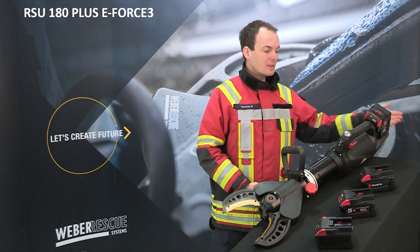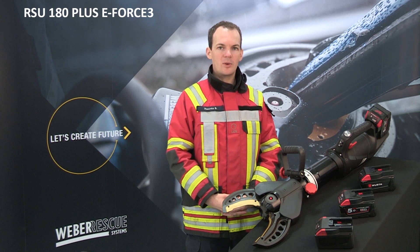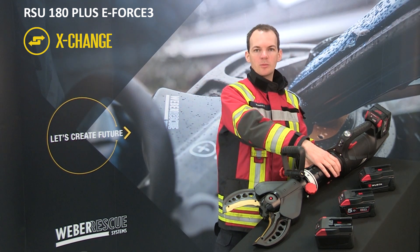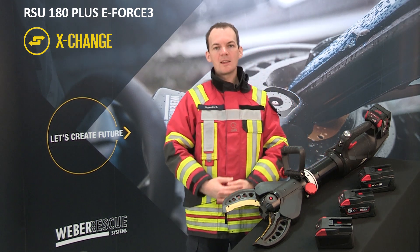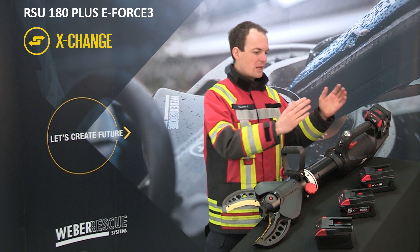Additional LED lights at the front and at the back of the tool ensure proper illumination of the working area. All tools of the newest generation possess a common hydraulic connection point called Exchange. This means if you decide to buy a host-bound tool now, you can upgrade it with an EFORCE 3 drive unit later.